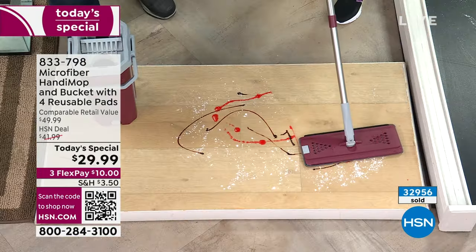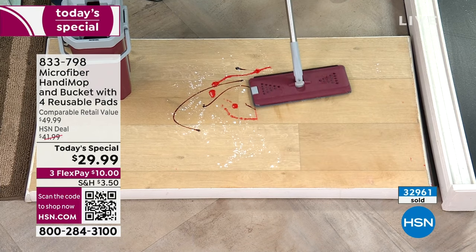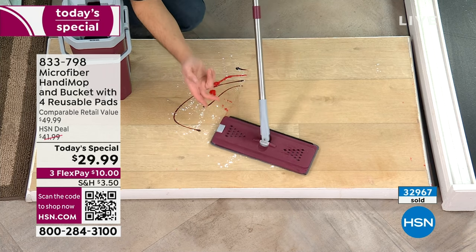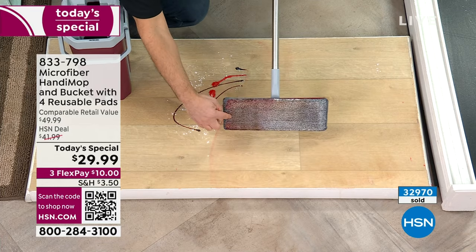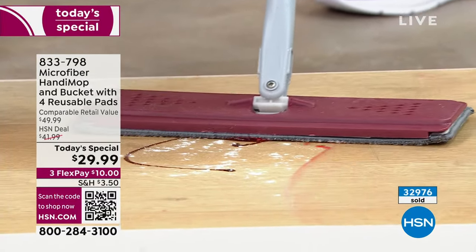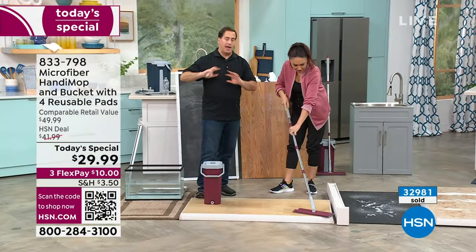Let's make sure this is your regular kitchen floor. Go back and forth just like you normally would. Did you see that? One pass! It's not snow-plowing — when you go, it lifts, holds, and traps that dirt, literally locking it in. That was chocolate syrup and strawberry sauce. But normally when you mop, you go back and forth and it gets everything.